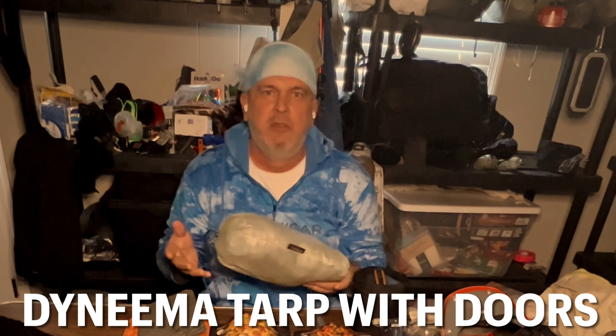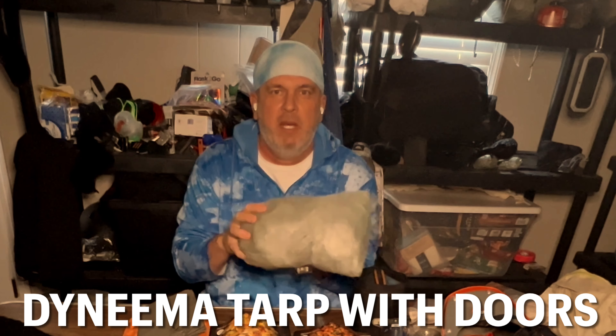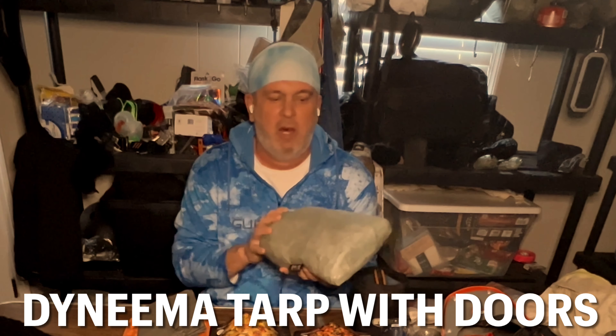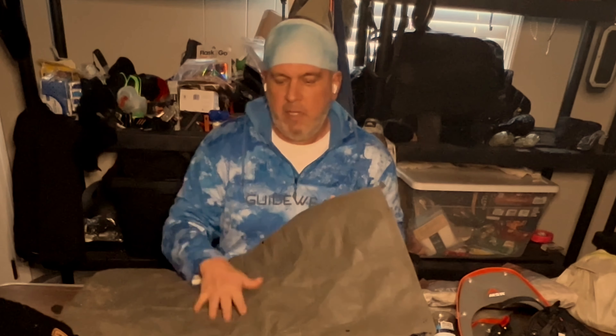Still on the subject of Hammock Gear, I've had this tarp — it was called Cuben Fiber when I first got it, but it's a Hammock Gear tarp. It weighs right around a pound. This thing is awesome; it comes with doors. I've had this a lot of years — there's probably 30 to 40 pieces of tape on it, but I love it. It's light and strong. I set it outside my hammock to keep my stuff off the ground, and if I have to get out at night I have somewhere dry to put my feet.